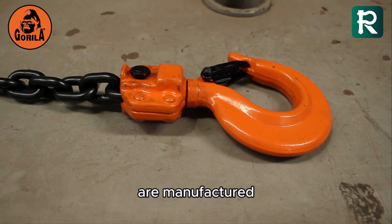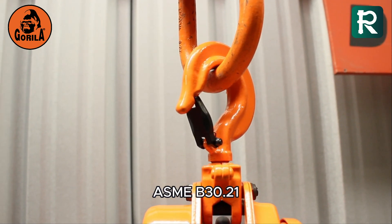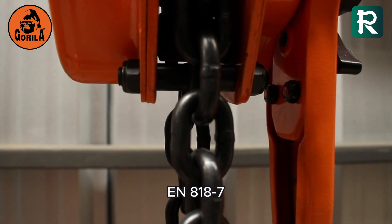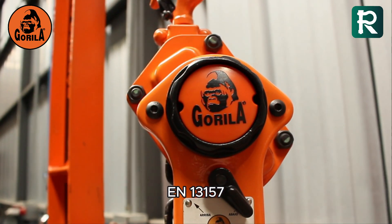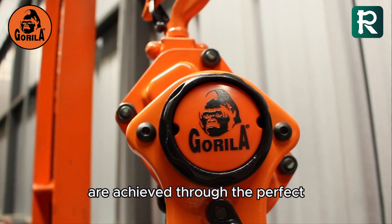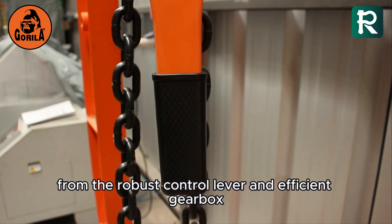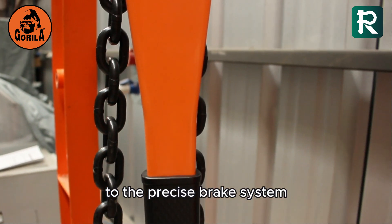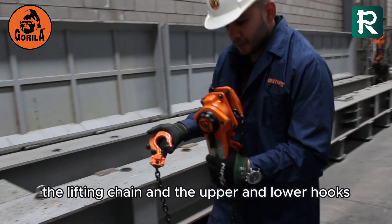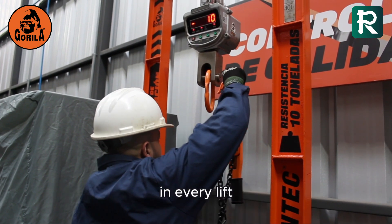Gorilla lever hoists are manufactured in compliance with international standards ASME B30.21, EN 818-7, and EN 13157. Their strength and precision are achieved through the perfect combination of components — from the robust control lever and efficient gearbox to the precise brake system. Additionally, the lifting chain and the upper and lower hooks work in harmony to ensure safe and reliable performance in every lift.